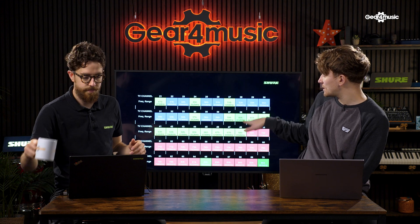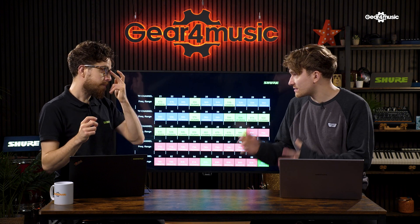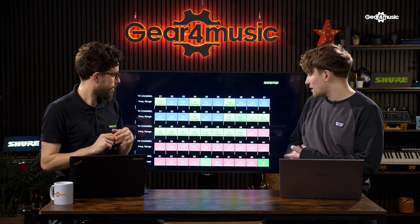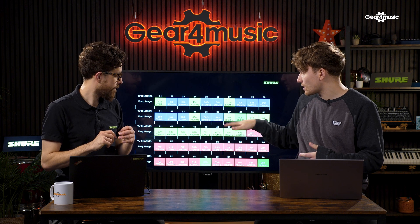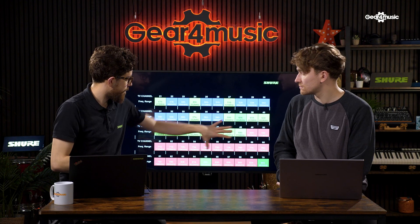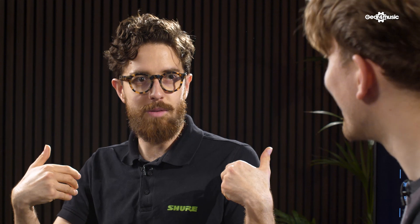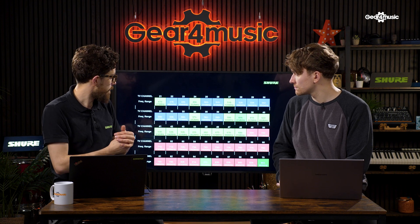So channel 38 covers 606 to 614 MHz. The BLX systems from Shure work within that range, but something like the SLXD system is larger than that — perhaps 606 to 694 MHz, so it's a lot wider. In that case, would you be looking at buying a different channel license? Potentially. BLX fixes you in channel 38 and you're done. If you think you'll ever want to do more than that, then you need to be looking at SLXD or QLXD. What you're referring to is what we call the switching bandwidth — how wide that system tunes. Go onto the Gear for Music or Shure website, or give them a ring, and they'll tell you where you need to be. Importantly, a wider-tuning system allows you to license outside of channel 38, so it's important to bear that in mind.